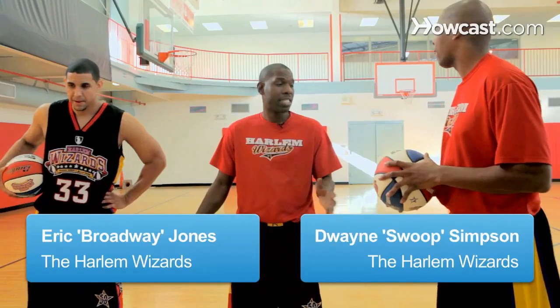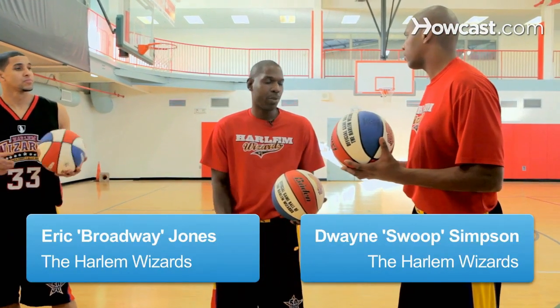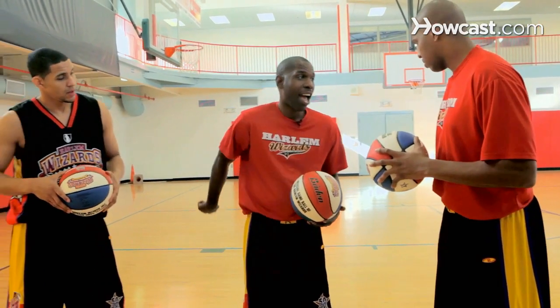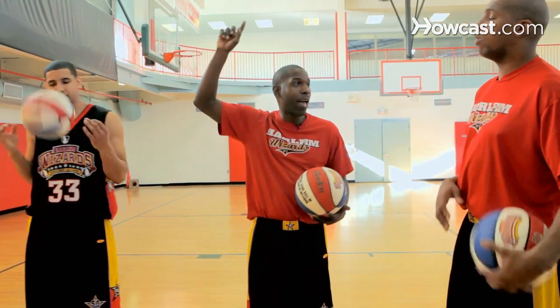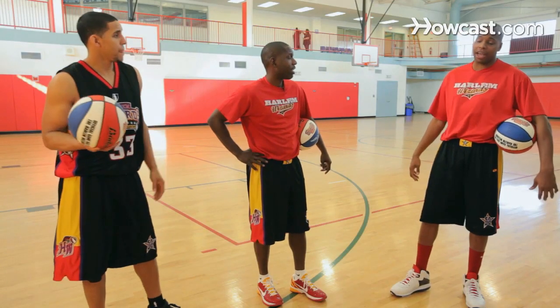All right, Swoop, we're at a master level now. This is all about learning how to spin. We're talking about spinning the ball on your finger, down, around, and coming back and keeping that ball balanced. Whoa, that's nice. Okay, let's give it a shot, man.